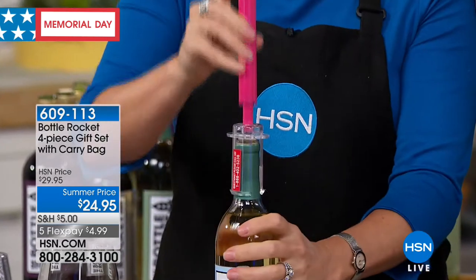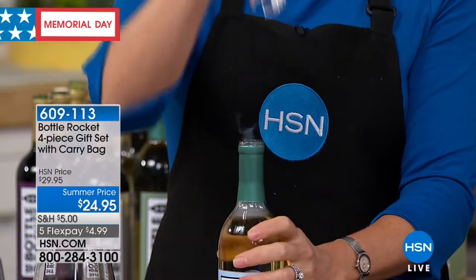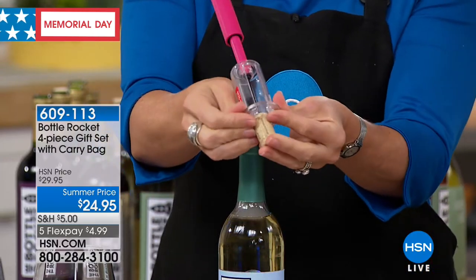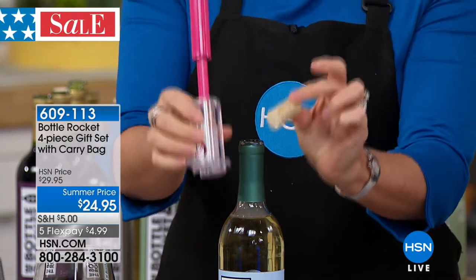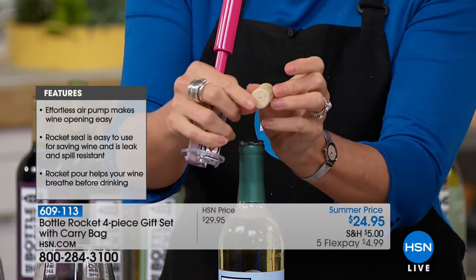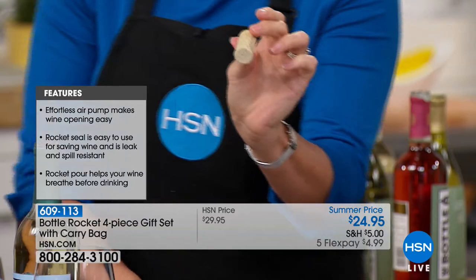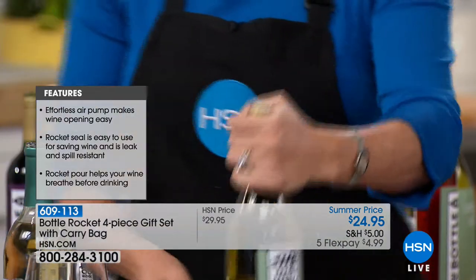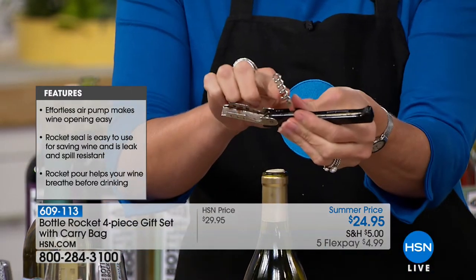There are so many different wine openers out there. You can spend $100 on a wine opener — I'd rather spend $100 on a really great bottle of wine. That's five pretty good bottles of wine. Take the money and spend it on the wine, not the wine opener. Look at my cork — there's no damage to my cork. If you like to craft with your cork, maybe for a birthday or anniversary you want to keep it, you now have that option.